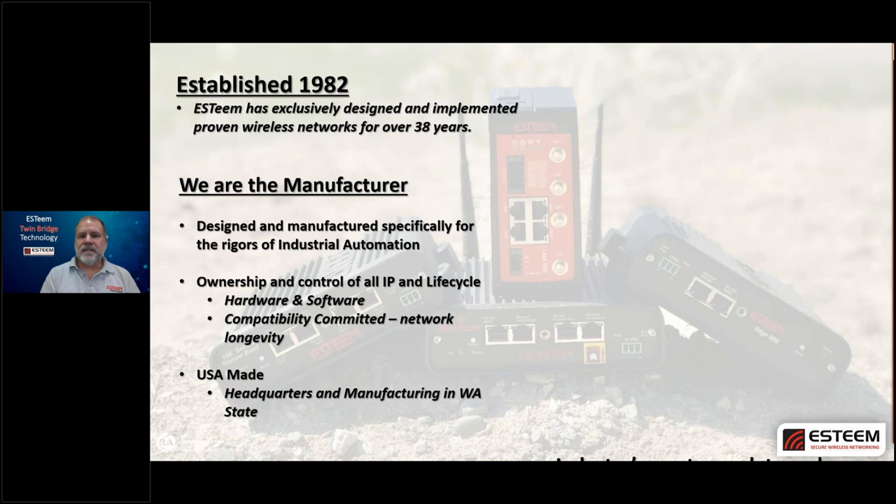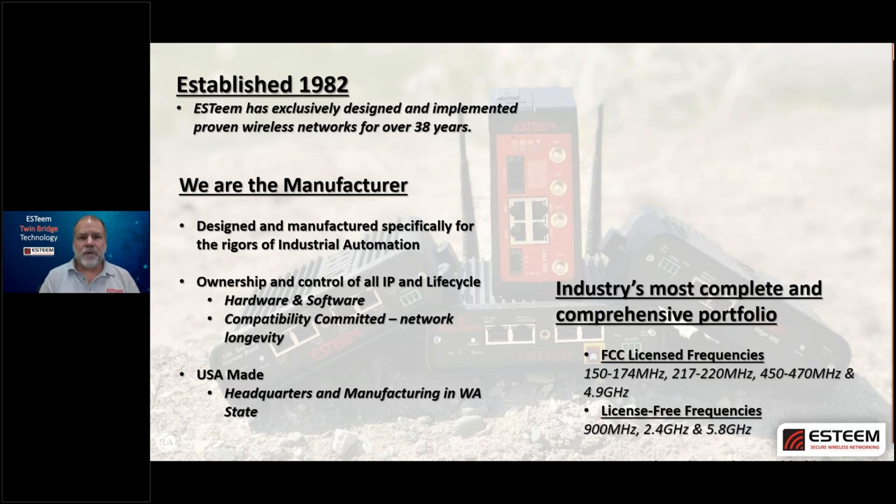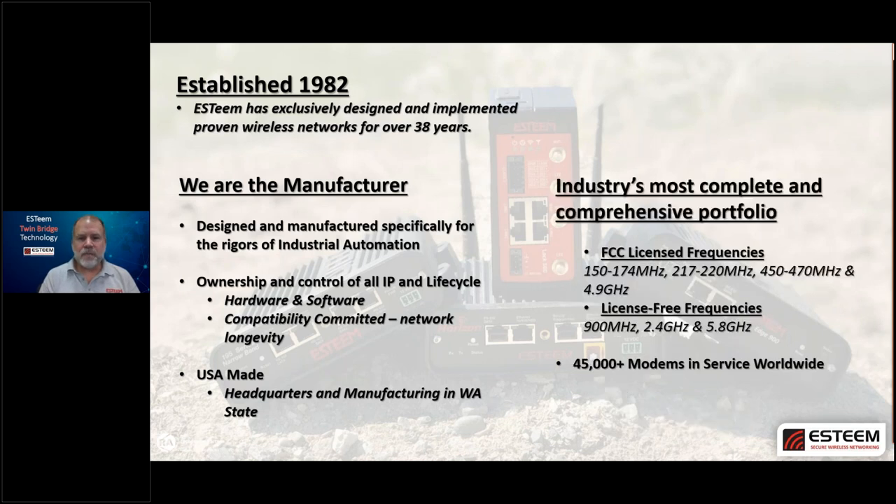This gives us basically the industry's most complete portfolio. We have FCC licensed frequency radios covering 150–174 MHz, 217–220 MHz, 450–470 MHz, and even 4.9 GHz. Then we have license-free frequencies: 900 MHz, 2.4 GHz, and 5.8 GHz — which you're probably very familiar with. That's really where we're going to be focused today. To date, we've got a little over 45,000 modems in service worldwide, predominantly in the Americas but also in Europe, Africa, and the Middle East.